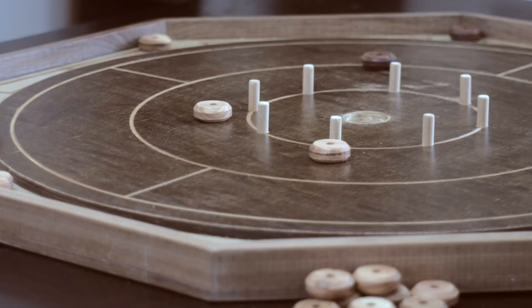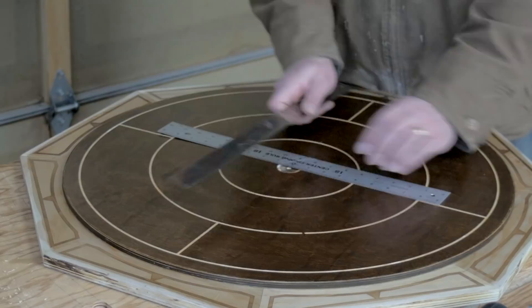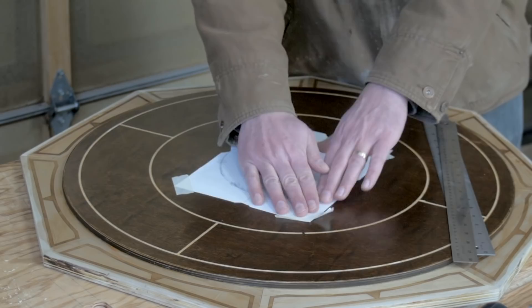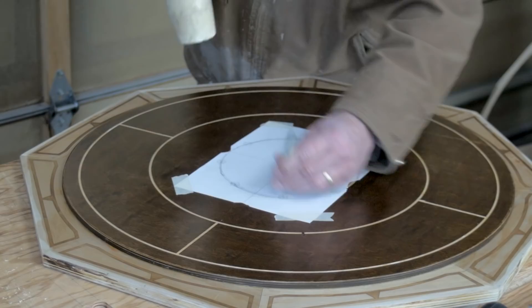Crokinole has 8 bumpers surrounding the center, and these can be thin bolts or screws encased in rubber, but I just used dowels. Drawing up and printing out a quick reference guide, I aligned it with my existing markings, drilled pilot holes, and then drilled for a 3/8 inch dowel.